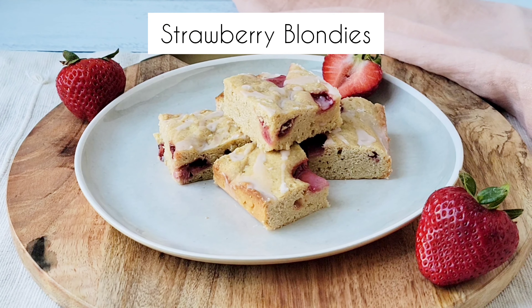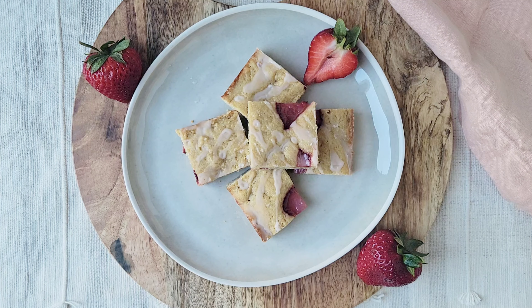Strawberry blondies are a fun twist on a classic dessert. Welcome back to the Casual Foodist. I'm Brianna and today we are making strawberry blondies. Buttery and rich blondies get even better with a pop of strawberry.